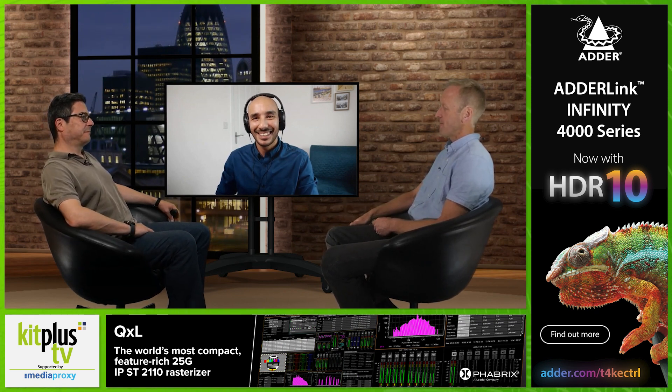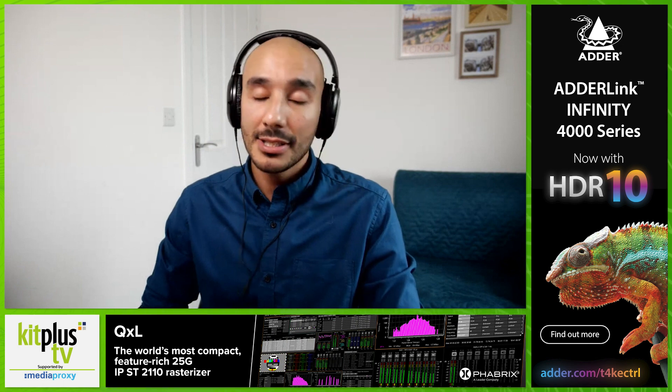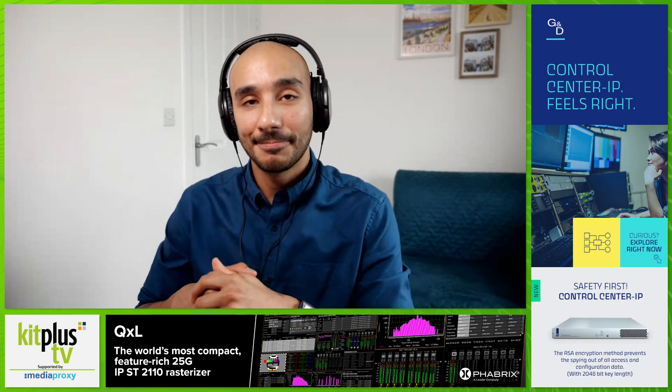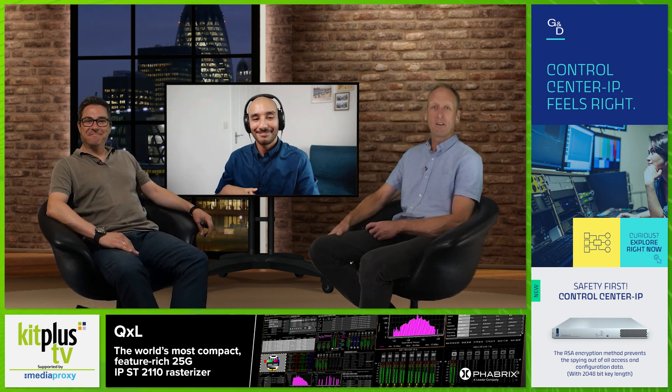And finally, has the shipping date been announced? Yes — shipping is due in August, so units will be going out to customers very soon. Thanks very much, Chris — great to see you again. We're looking forward to September when the Kit Plus Show will be at Twickenham, and hopefully the V-160 HD will be on show there as well. Thanks to Media Proxy for their support — find out more at mediaproxy.com.